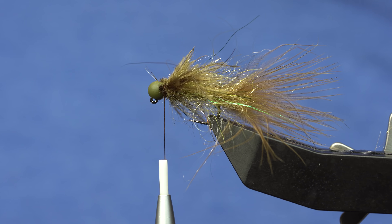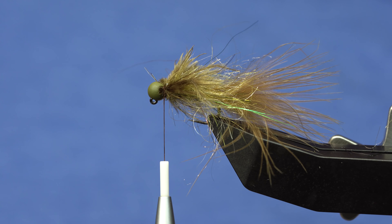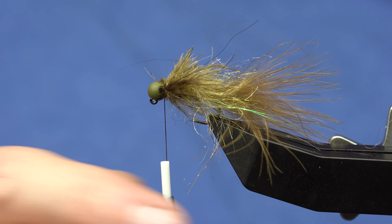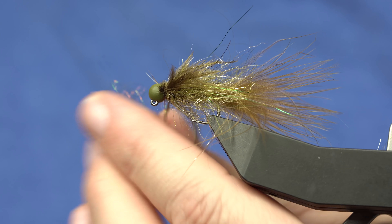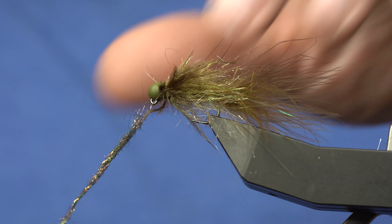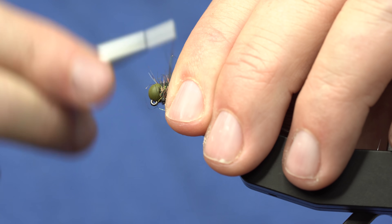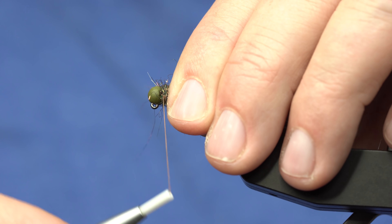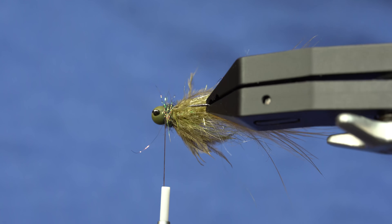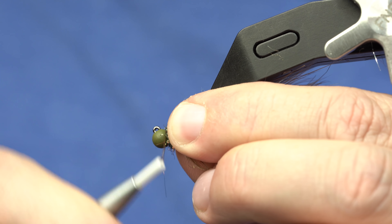Now it's looking pretty gnarly, but we'll finish it off with some Peacock Eye Stub — I just like to noodle dub that one. This will help hide the tie-off points from the ostrich marabou. Work your wraps right up in front of that, right between the bead, and then whip finish.